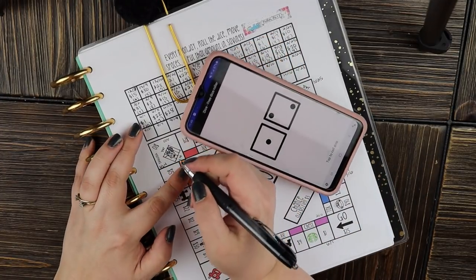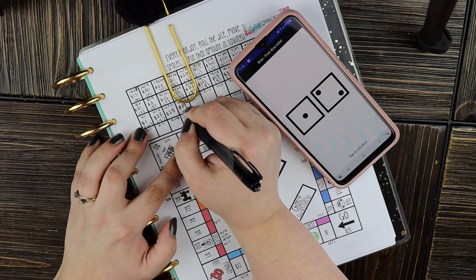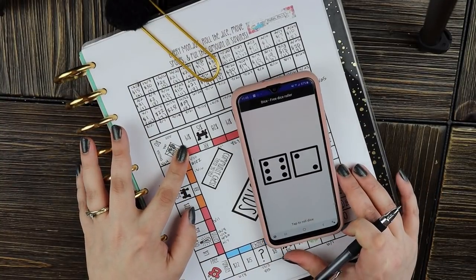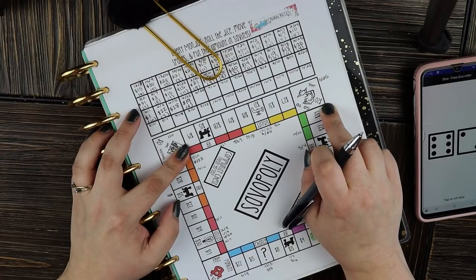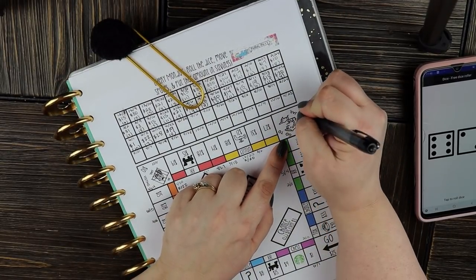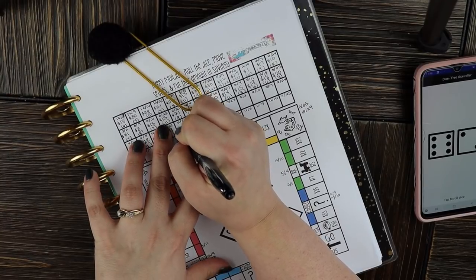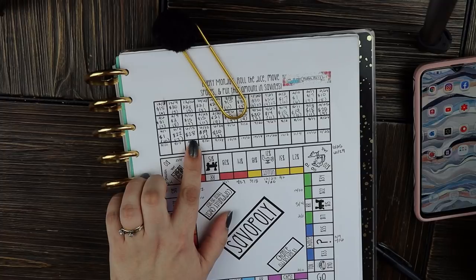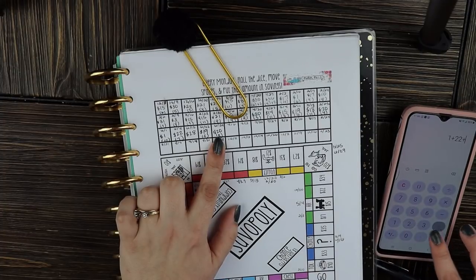For week four I rolled a 3, landing on $19 for the week of the 22nd. For week five — since there are five paychecks in June — I rolled an 8, going 8 spaces and landing right back at Go to Jail where we started. So for June: week one save $1, week two $22, week three $28, week four $19, week five $20.